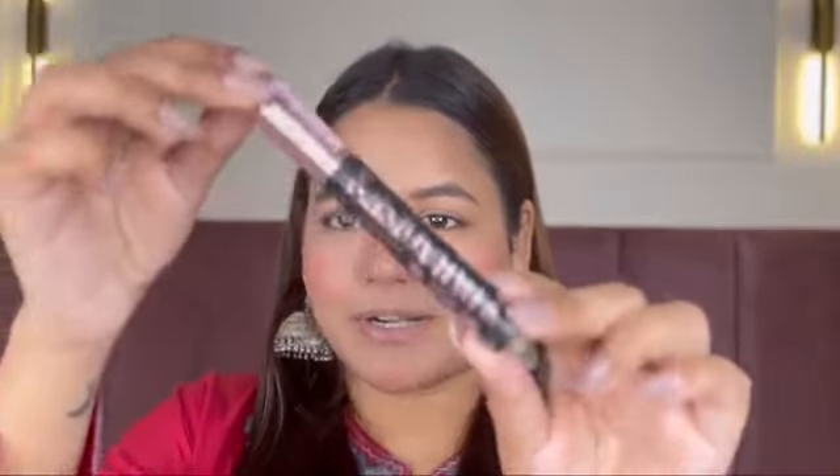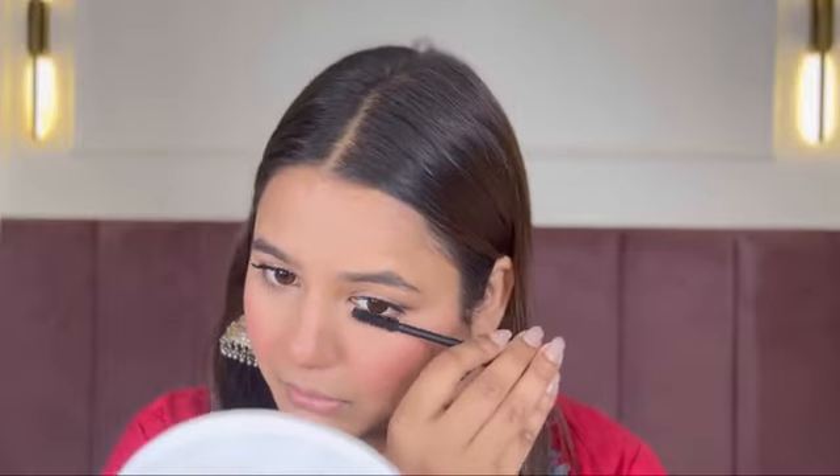Now it's time to coat my lashes. For that I am gonna use this — L'Oreal Lash Paradise, washable. I had used other mascaras for a while but I have started falling in love with this one again. It provides a lot of volume, a lot of length, and the best part is it washes off easily — that is something I really, really love. And look at that — love it, chef's kiss.